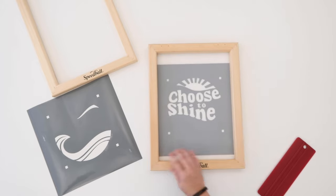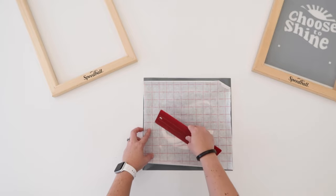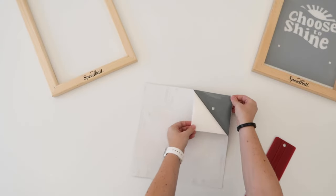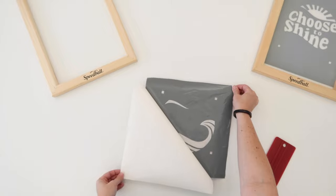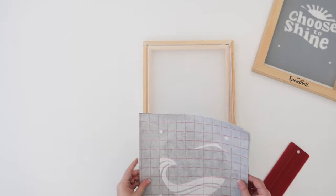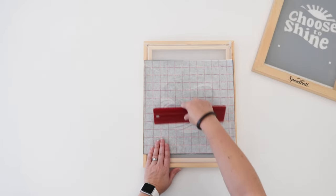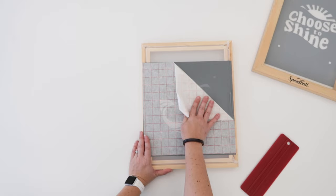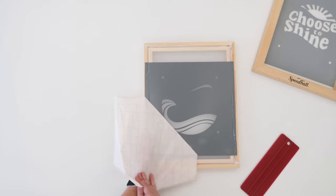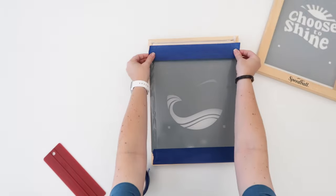We can reuse this piece of transfer tape to repeat the process with the second piece of vinyl. Smooth the tape onto your vinyl using the red squeegee tool, flip it over and peel the backing paper away. Grab your second screen and place the sticky side on the back of the frame. Smooth it out and remove the transfer tape. You're going to notice that there are areas of open screen above and below the vinyl. We don't want ink to go through these open areas so use painter's tape to cover those up. Do the same with the other screen too.